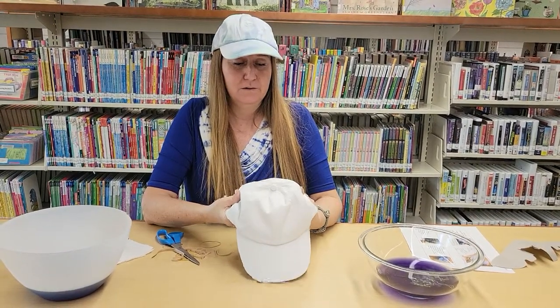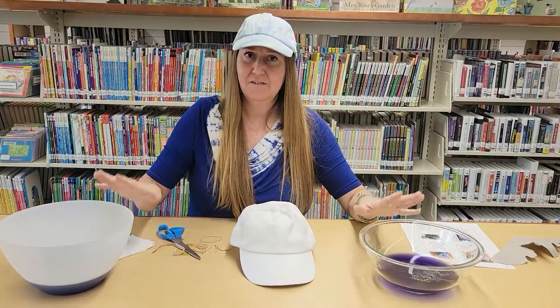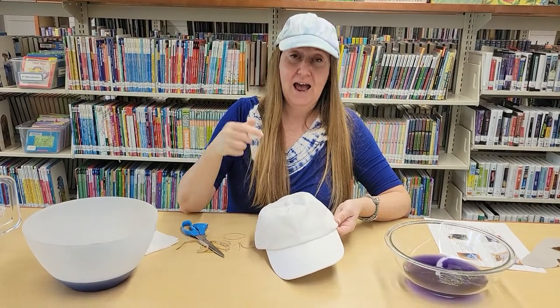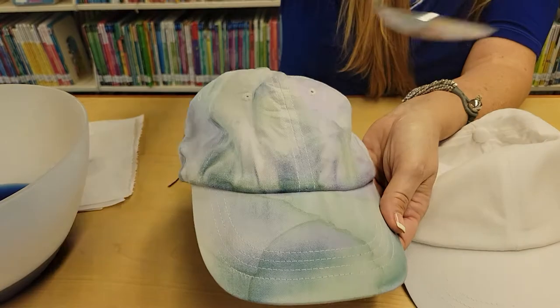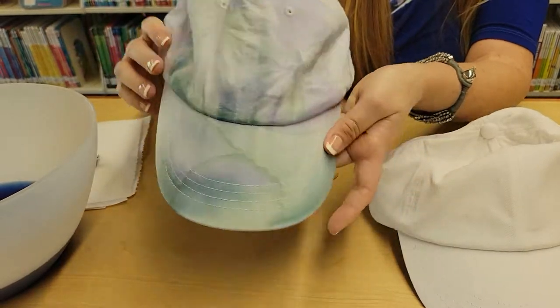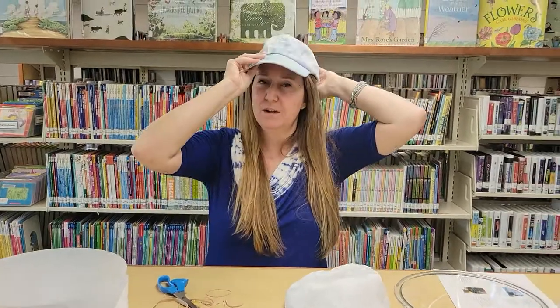Once you've taken your hat out of the dye, don't throw away your dye — because once it's completely dry and you remove the rubber bands, you might find areas where you want to add more dye. I did that on this cap: after it was completely dry, I went back and spooned some dye into different areas. Don't throw it away until you're absolutely completely done with your project. I hope you enjoyed making your cap — take a picture and send us what you've created! See you next week! Aloha!